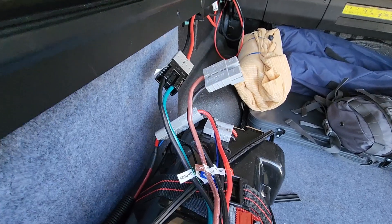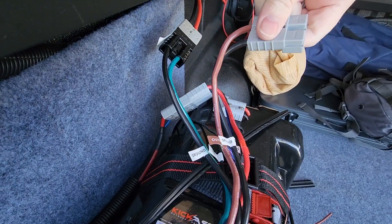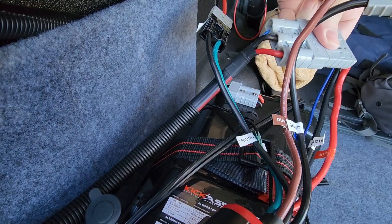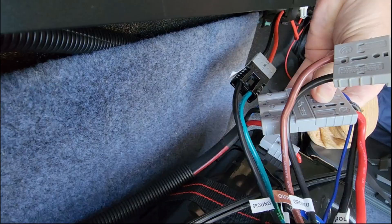The charger has 3 Anderson plugs: a standard Anderson to connect to the second battery, the 3-pin Anderson to connect to the cables from the start battery, and a solar input. It also has a thin black sensor wire that goes to the negative terminal on your second battery.